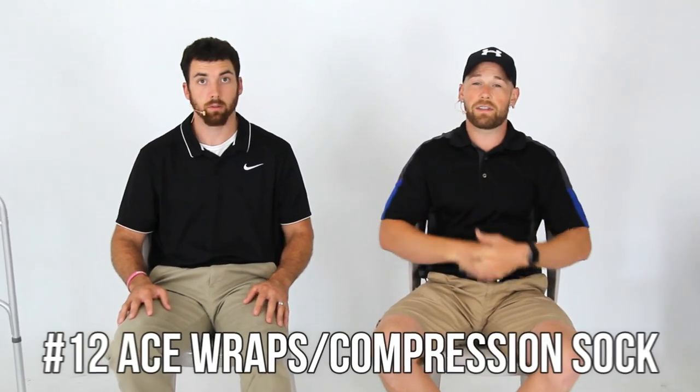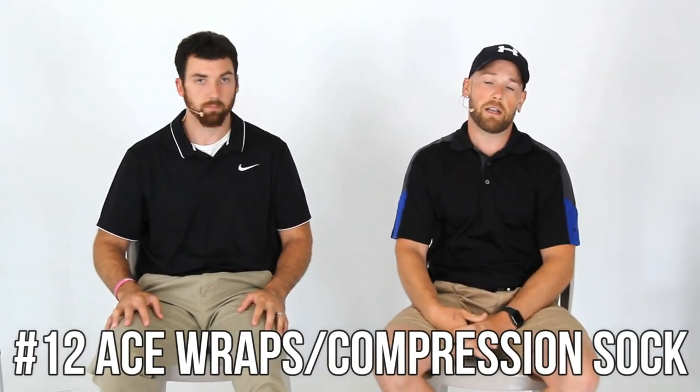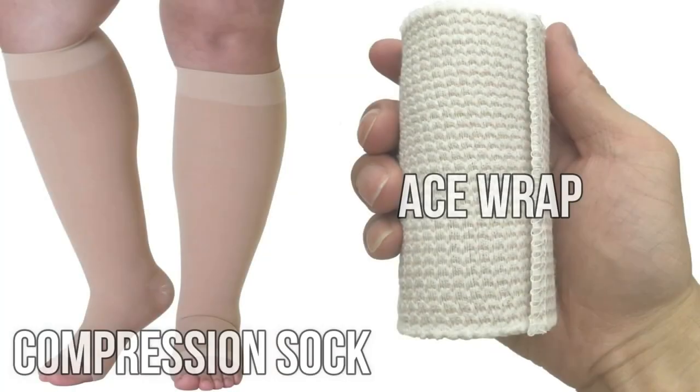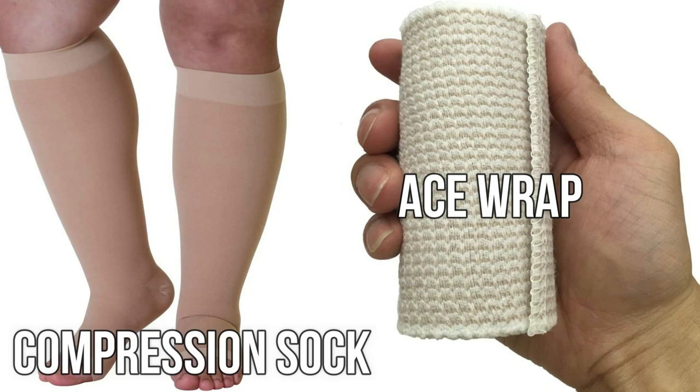Number twelve is ace wraps or some type of compression sock. Your doctor and surgeon will give you some right after surgery and will teach you how to roll them on — there is a technique to it. As your leg swelling goes down you won't have to wear them as often. If you're standing a lot they tend to slide down your leg, but if you learn how to put them on correctly it's easier to re-wrap throughout the day. This is ultimately your surgeon's call on what compression you should wear.